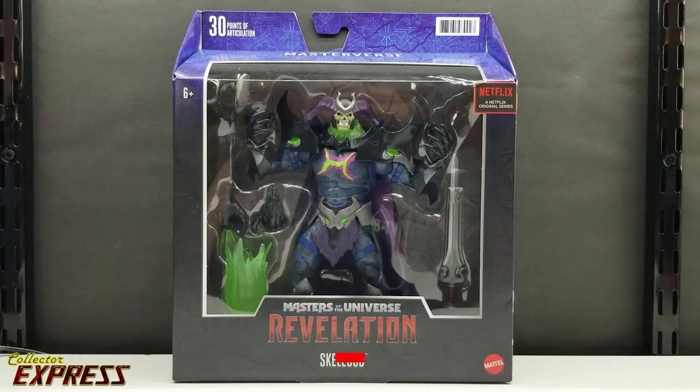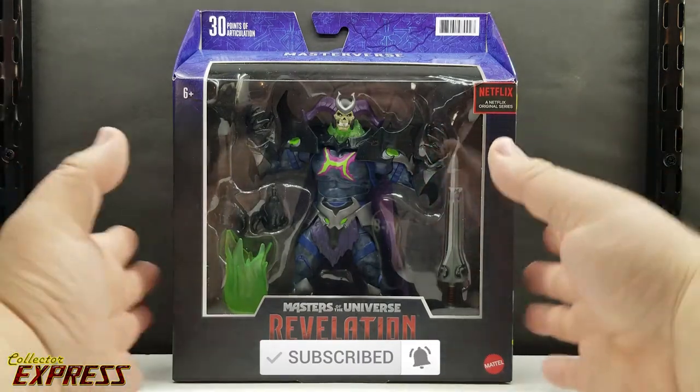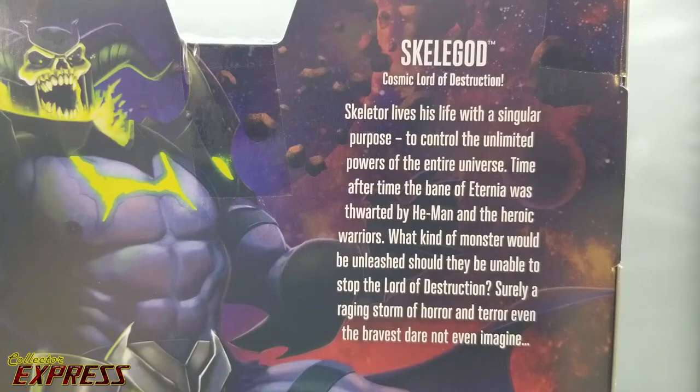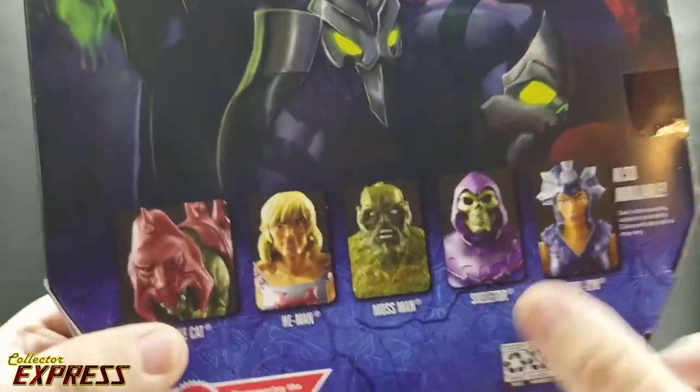Skelligod comes in a big window-style box, very reminiscent of the deluxe releases for Marvel Legends. This is very nice packaging. You have artwork on the side and the same artwork on the back with his bio. You'll want to pause here to read that. On the bottom of the box, you have pictures of the other figures in the first wave.